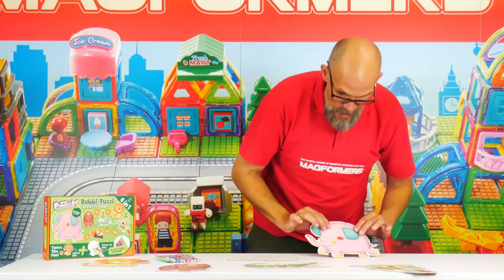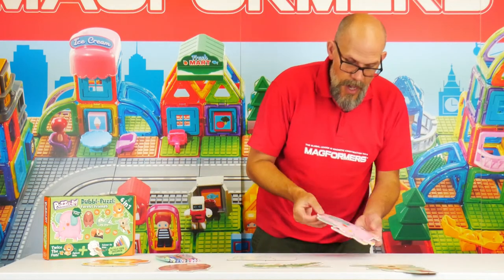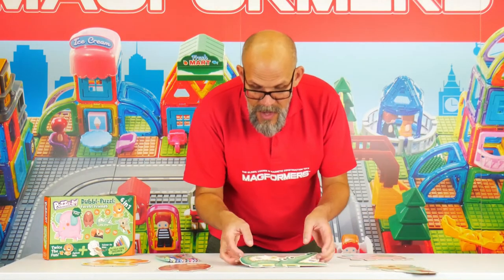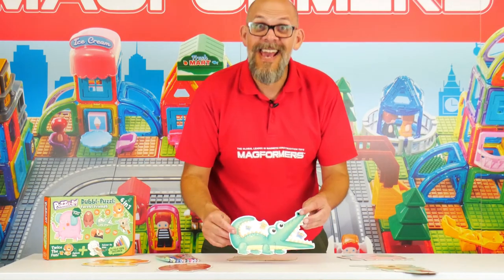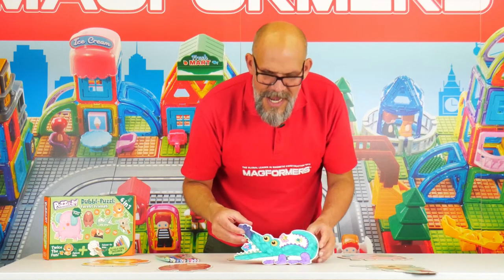We've got a cool little elephant here — it's pink, but we could make it a tartan elephant or a green elephant. Here's one I made earlier — I've always wanted to say that! We've also got a cool little crocodile which has been gloriously colored in by one of our friends.